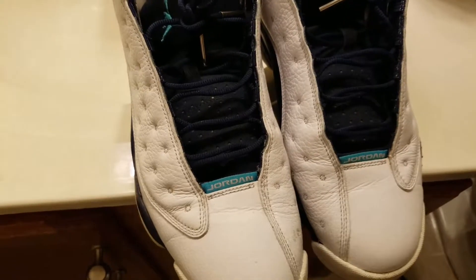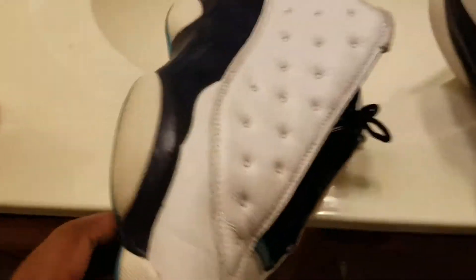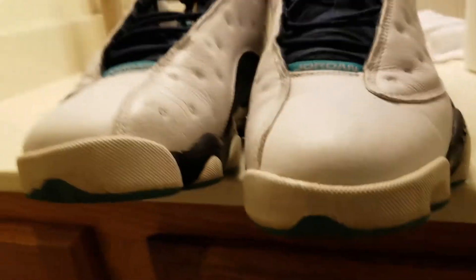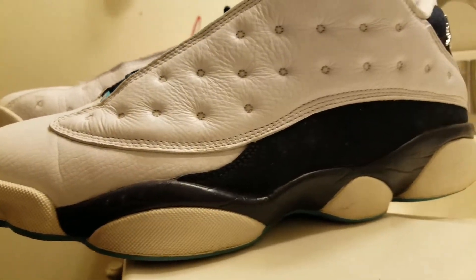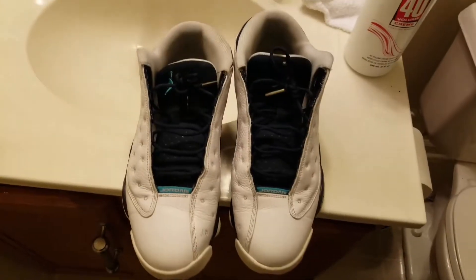I'm gonna clean this one and I'll be back. Alright, so we just got done cleaning the ones — there they are on the floor. Now we gotta get the 13 midsoles, which are pretty yellow. One thing I forgot to mention: always have a rag, and make sure the midsoles are dry before you put the 40 volume cream on. See how yellow it is compared to the white leather? I'm gonna get back at you guys after I get done cleaning these midsoles.